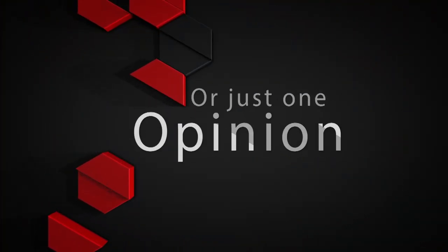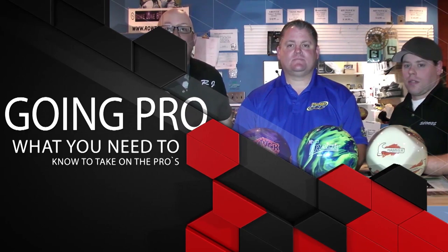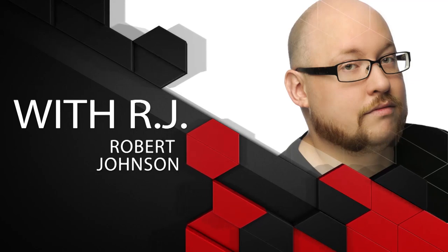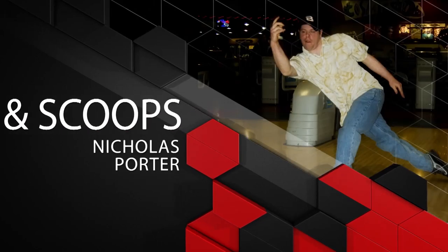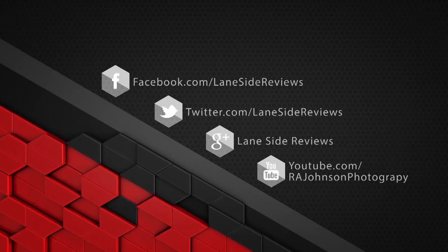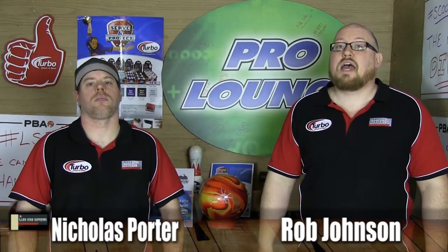Hey everybody, welcome to another edition of Lane Side Reviews. On this episode we're going to be taking deadly aim at the newest Hammer release. Welcome back — I'm Rob Johnson, joined once again by Scoops Porter, and as we said we're going to be looking at Hammer's newest release: the Deadly Aim.